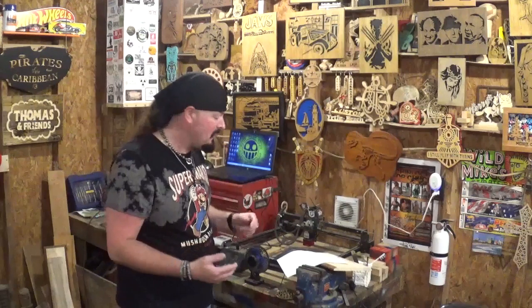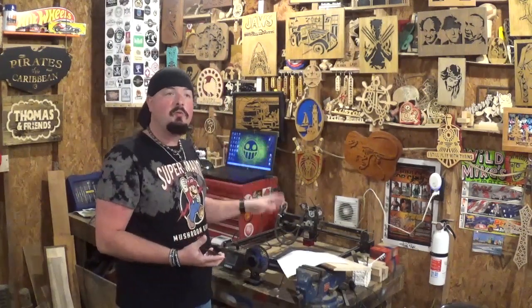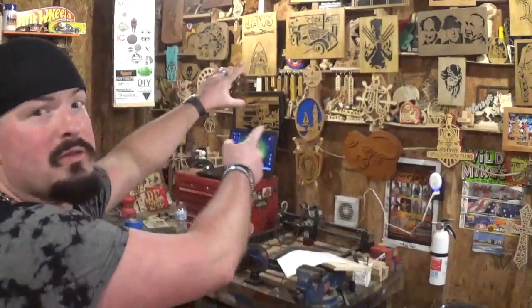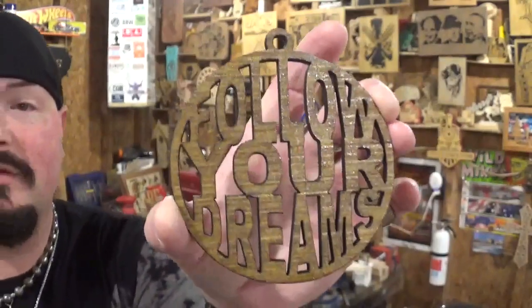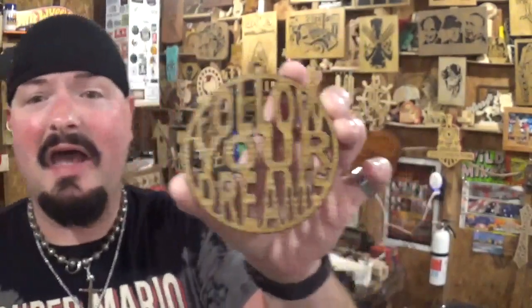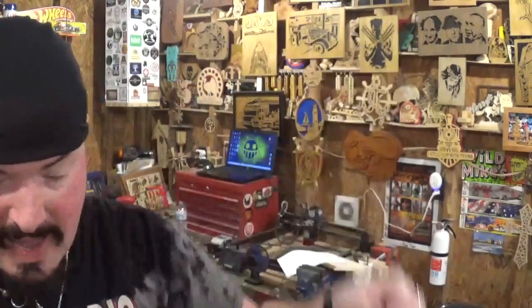I am primarily a scroll saw woodworking artist, and in a previous video I proved that this Longer Ray 5 5-watt laser can be dialed in properly to laser cut through the same quarter-inch material I do all my scroll work on. Here you can see this beautiful ornament — a Steve Good design that says 'Follow Your Dreams' — it laser cut cleanly through and stained and finished up beautifully with a clear coat.